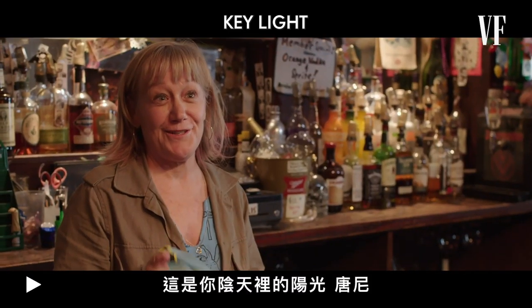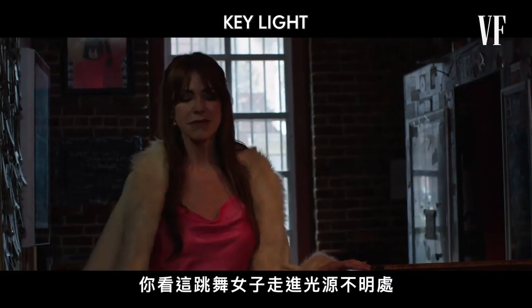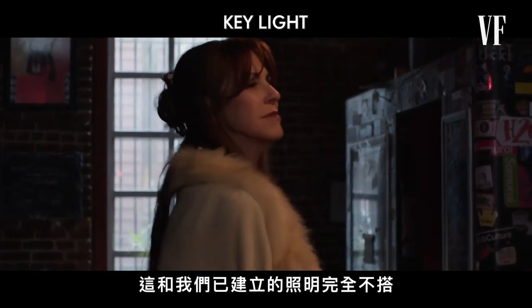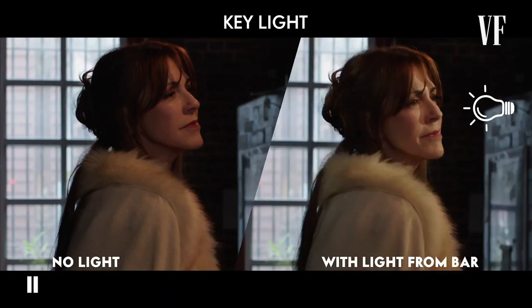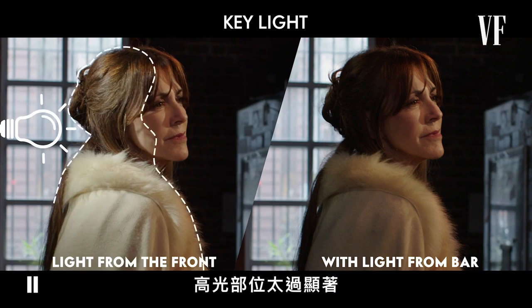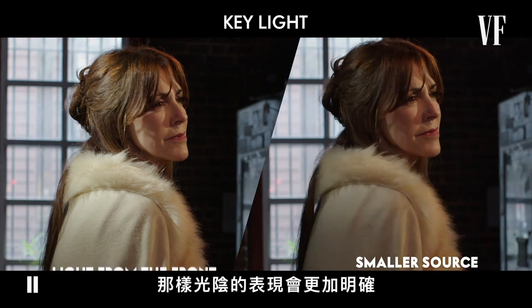A sliver of sunshine for your dim day, Donny. Watch as the dancing lady moves into a poorly lit spot. This doesn't make sense with the lighting we've already established. Adding in small sources of light from the bar and the front of the establishment will tie everything together. However, a large light source creates softer shadows that are less defined and fade at the edges. We should probably go with a smaller source so we have harder, more defined shadows.